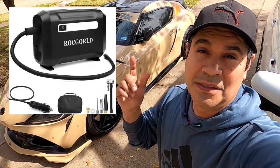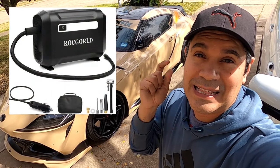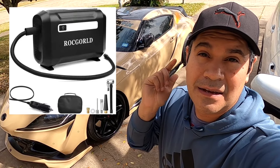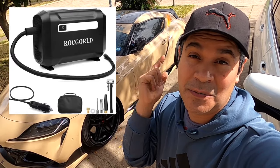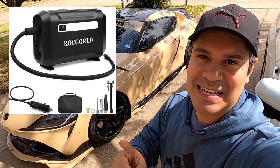What's up guys, Emmanuel here. In today's video we're gonna test a tire inflator — the Rock Gold tire inflator. We're gonna unbox it, we're gonna test it, and we're gonna see how good it is. Let's do it.